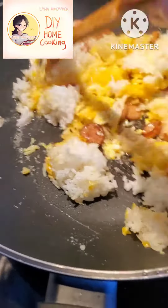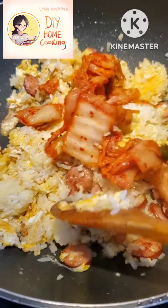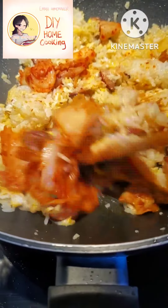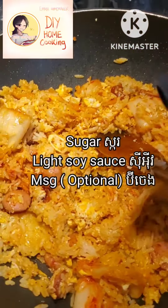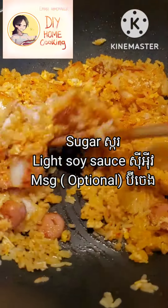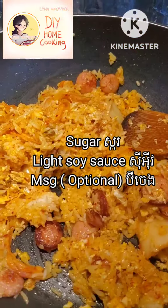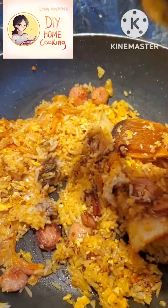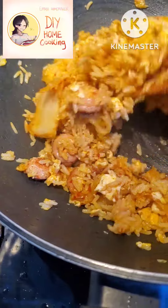When the rice mixes well together with the sausage and the egg, I add the kimchi — I chop it small too. Then I add some seasoning: a little bit of sugar, a little bit of light soy sauce, and MSG — it's optional. I keep stir frying until all the ingredients mix well together.